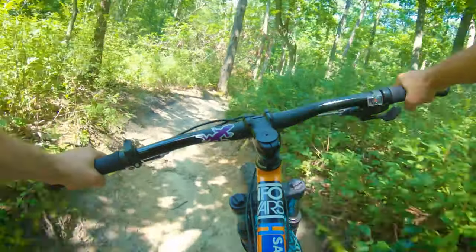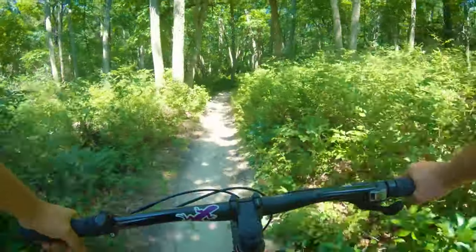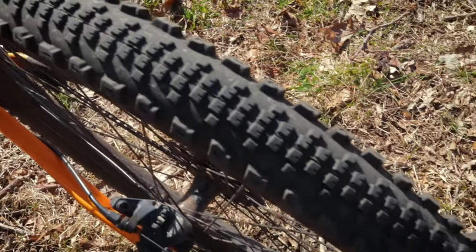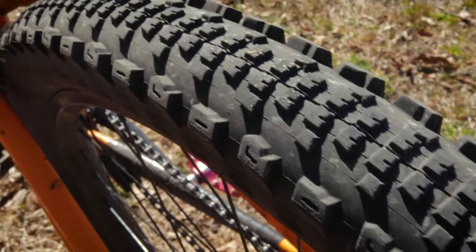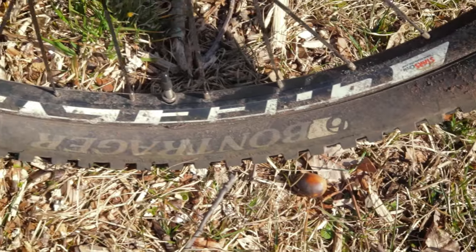As a tip, take a little air out of your tires and you'll find much more grip. I've upgraded the tires over time to a fast-rolling Specialized Slaughter in the rear and a knobby Bontrager Expert in the front.